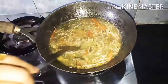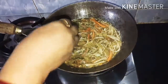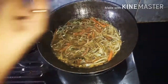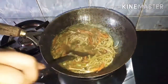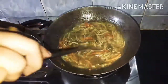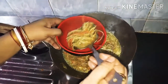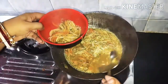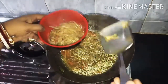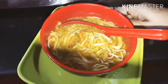I am going to put the cloth on my hands. This is the recipe, and the recipe is ready.